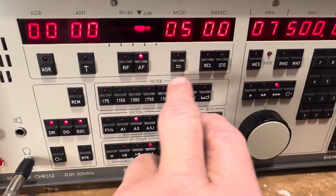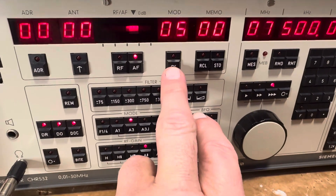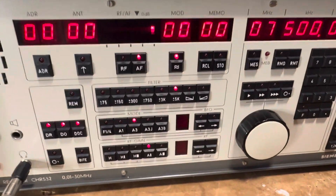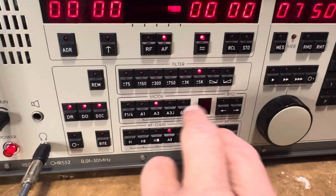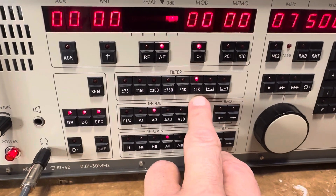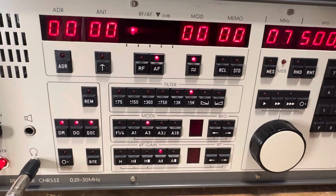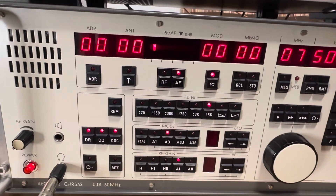I'm not exactly sure what this control here is — I've seen it on other radios but just can't think of it right now. Then you have your filters here, as you can see — a number of them. The widest is centered on 5 kHz, which means it's probably a 10 kHz filter. The 3 is a 6 — basically just double it.